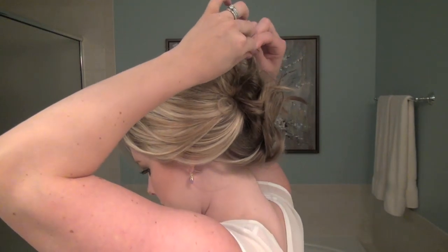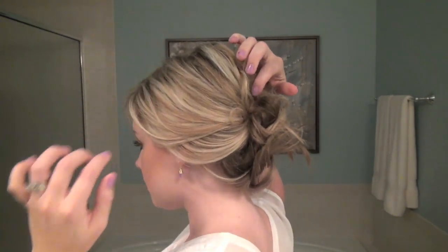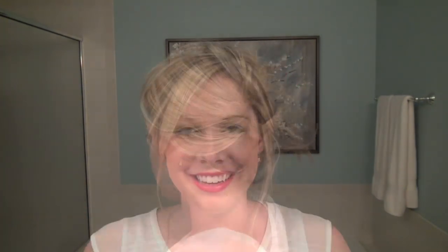Once you have the initial sections pinned, grab any of the loose hairs and either pin them above or below where they're sticking out. To make it look even messier, pull out a couple of the hairs around your face so it doesn't look like you're trying to have a super formal updo. And then you have mastered it — the disaster.